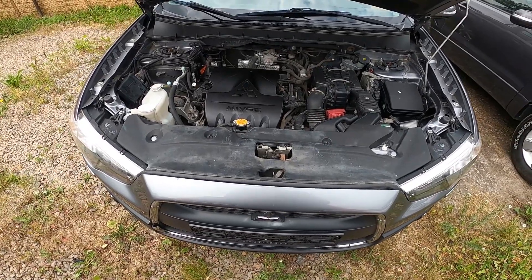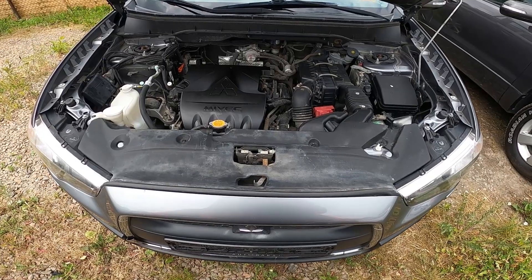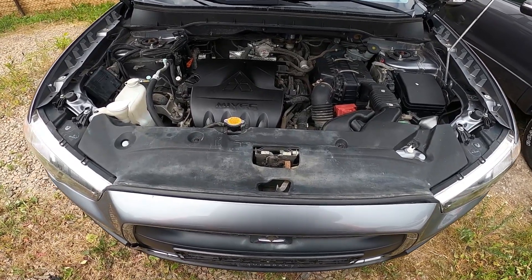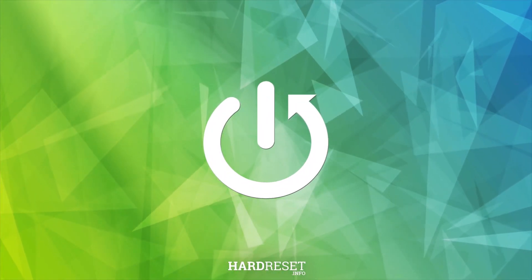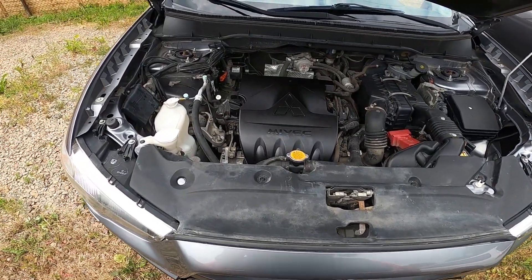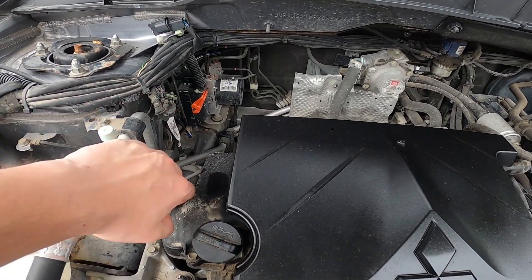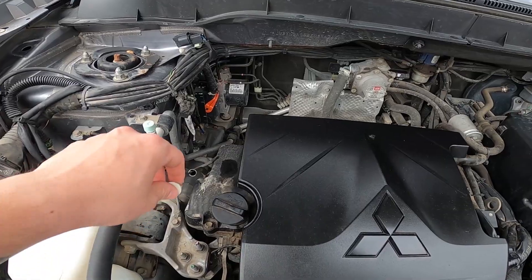Hello. In front of me I've got a Mitsubishi ASX. In this video I'll show you where the engine oil level dipstick is. Let's take a look at the left side of the engine compartment. Right here we've got this stick — we have to pull it, and that's what we are looking for.